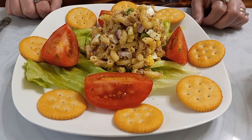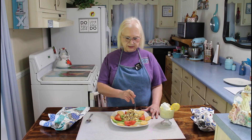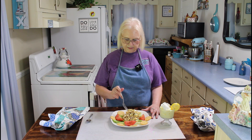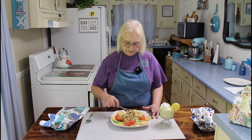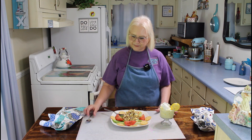Hi everyone, I'm back and this is how our macaroni salad looks tonight. I've already done a taste test and it's been in the refrigerator for several hours now, so I'm going to do another one since it's cold. Mmm, I like mine cold. Some people may like this warm, but I really like mine cold — it's really delicious.